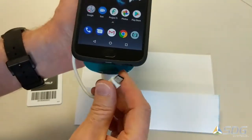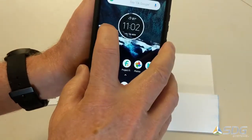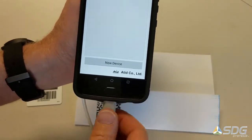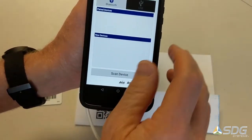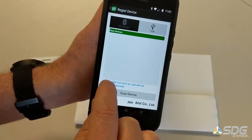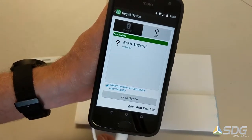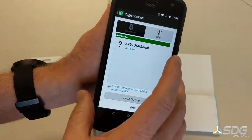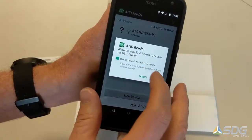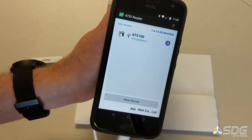So we're going to plug in the device and start the demo application. Next, I'm going to select New Device, select USB, and look for device. Right away you'll see the AT91 USB serial — that is the VCP mode. We'll select that, say we want to use it by default, and we're ready to go. It's connected.